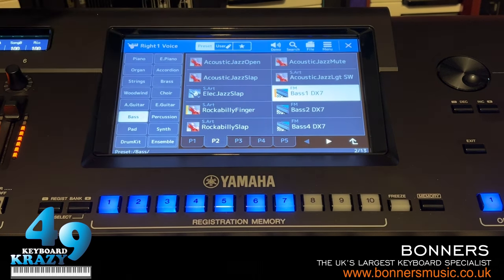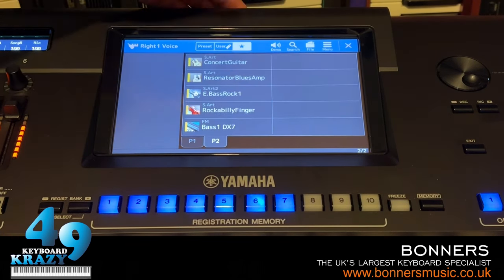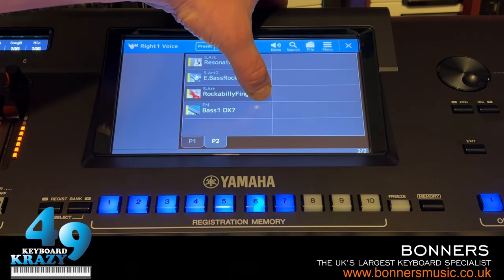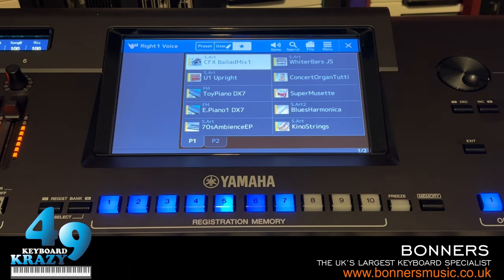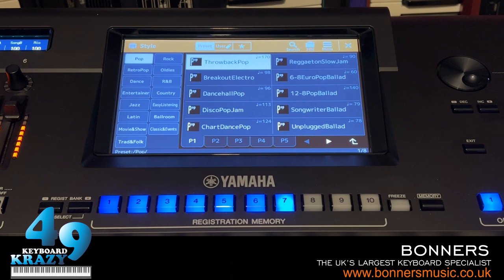You can unfavorite sounds from the presets section or directly from the favorites icon - just hold down the sound and it disappears from favorites. That's how you favorite and unfavorite sounds. Now let's move on - back to the piano category, and the next thing I'm going to show you is style favorites.